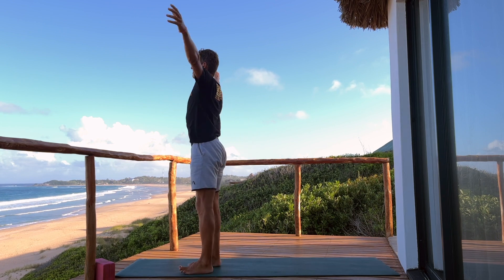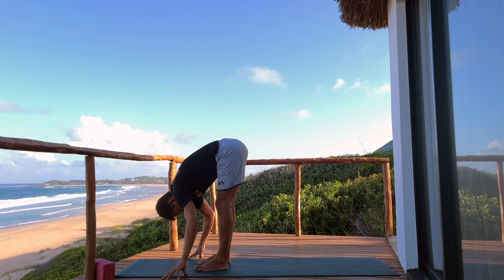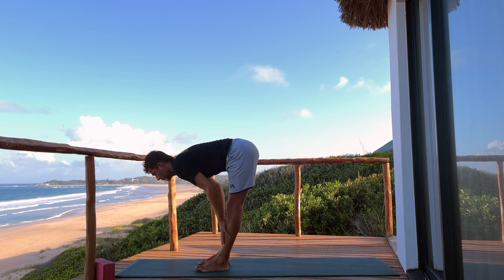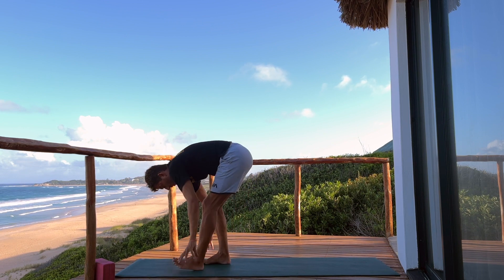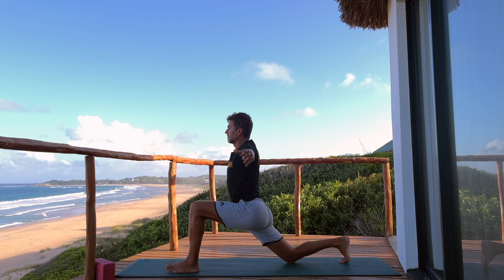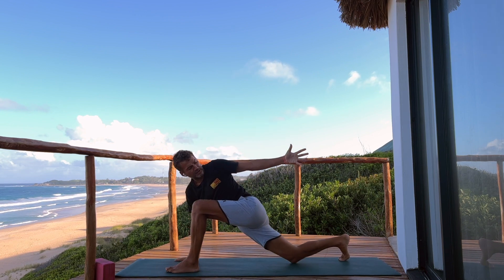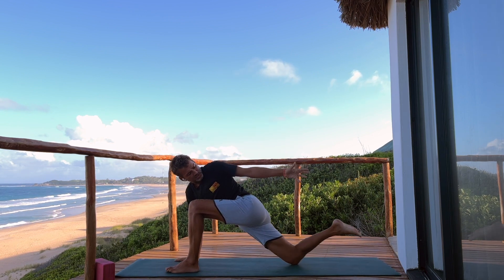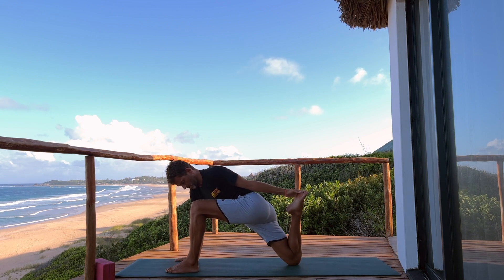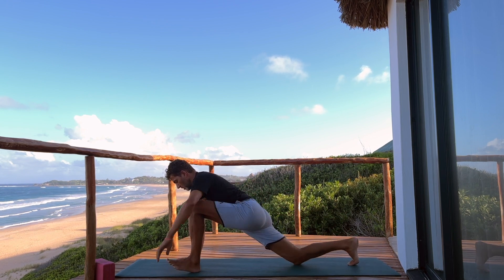Back to the front of the mat. Inhale, lift your heart. Exhale, forward fold, relax the head at the bottom. Inhale, halfway lift. Exhale, right foot back for low lunge. Inhale, lift the arms. Then lower the right hand down, reach the left arm back — you're welcome to stay here, or for a moment hold the back foot in the left hand. Gently release, go to downward facing dog, press the thigh bones back.